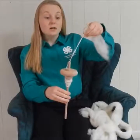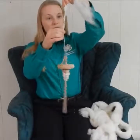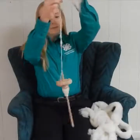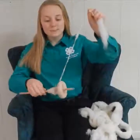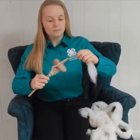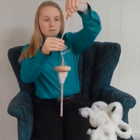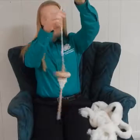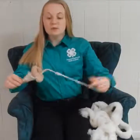Again, we are going to turn it clockwise, using our hands to draft. And any time you need to stop, just put it between your legs, and we are going to wind it around the handle. I already have some more spun, so we are just going to wind it around.